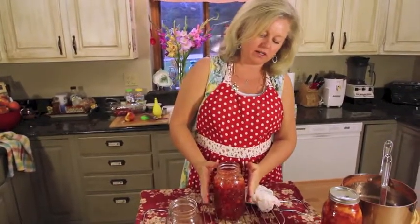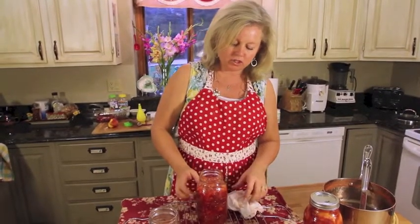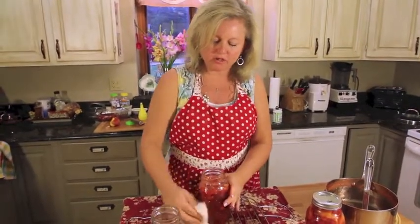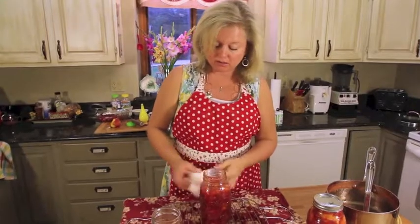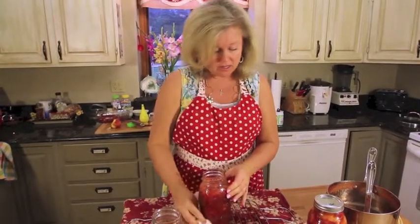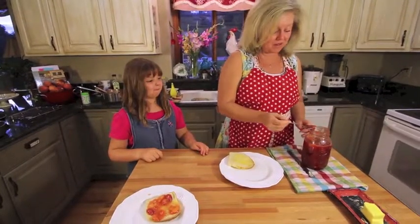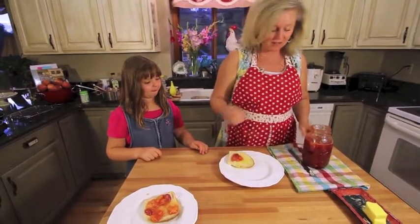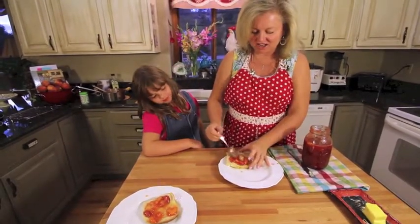You will notice that I did not quite make it to the top with this jar. What I'm going to do is keep this jar in the refrigerator — I'm not even going to process it because I know my family will want to eat it right away, and so it makes what's called refrigerator jam. My other jars I am going to process in a boiling water bath so that I can keep them in the pantry for up to a year. And what could be better than fresh home-baked bread and homemade strawberry peach jam?